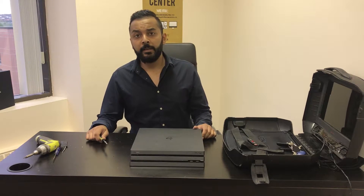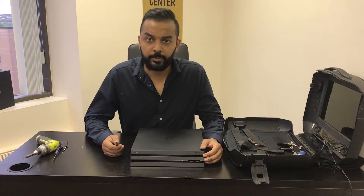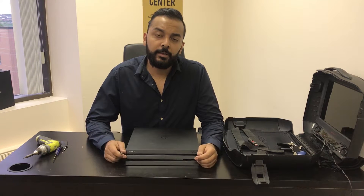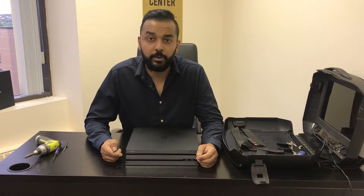Hi, another video from Fast Tech. In this video, I'm going to be showing you guys how to remove a disc from your PS4 Pro. If your PS4 Pro is not turning on anymore, or if you're having other issues with the console and your disc is stuck in it, I'm going to be showing you guys how to manually eject the disc, even if the console is not powering on at all.